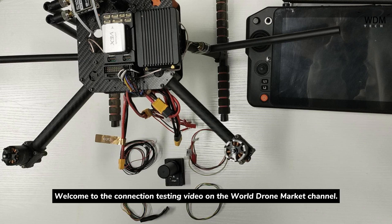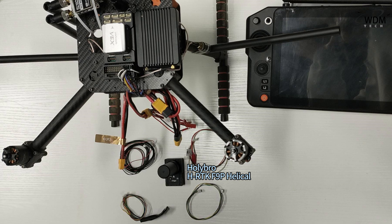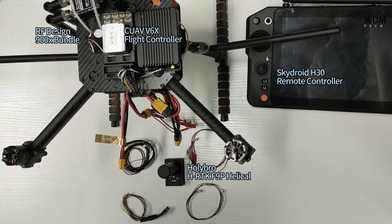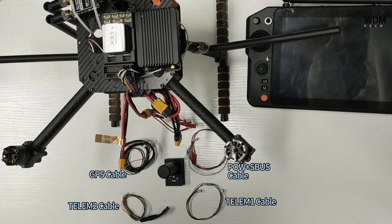Welcome to the connection testing video on the WorldZoneMarkets channel. For the connection test this time, we used the Holibro HRTK F9P Helico, SkyJ830 remote controller, CUAV V6X flight controller, and the RFDesign 900X bundle. The main cables used were the GPS cable, TLEM1 cable, POW with SBUS cable, and TLEM2 cable.